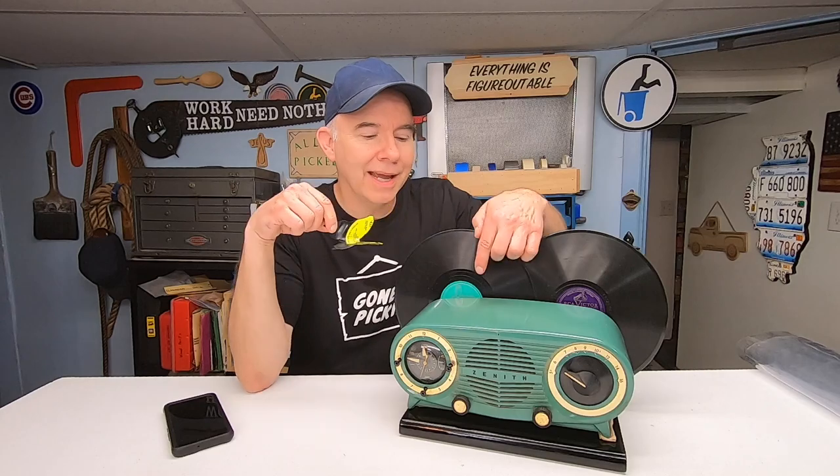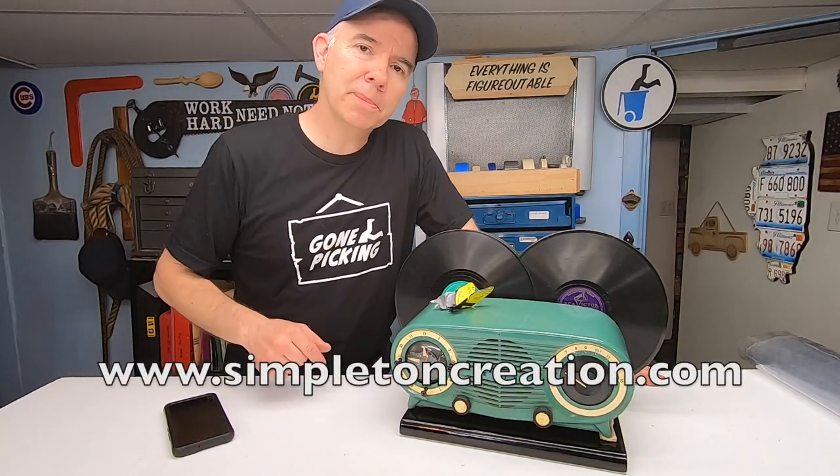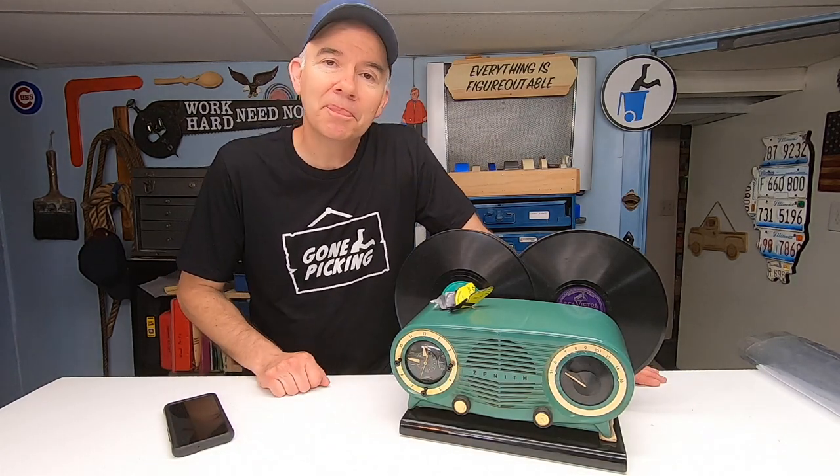For icing on the cake, I took an old record and shaped it into a butterfly, put a magnet here and on the inside so now it sticks. I really don't want to give this thing back but it doesn't belong to me — I will however be on the lookout for a similar radio so I can do one of these for myself. I'm Tom, this is Allie Picked, and if you want a shirt like this that's really cool, go to www.simpletoncreation.com. Until next time, I'll meet you in the alley.